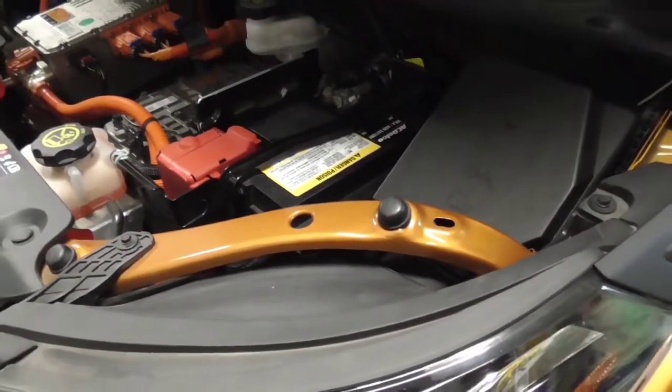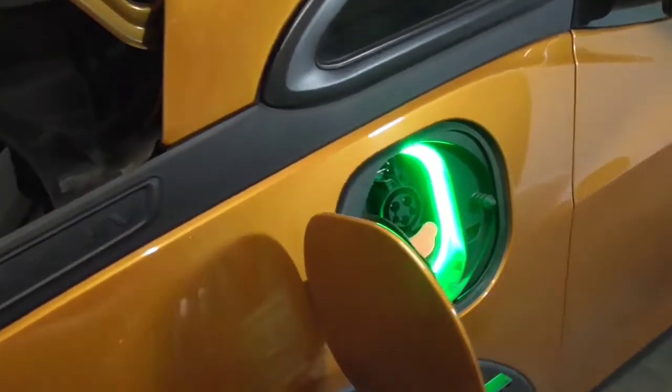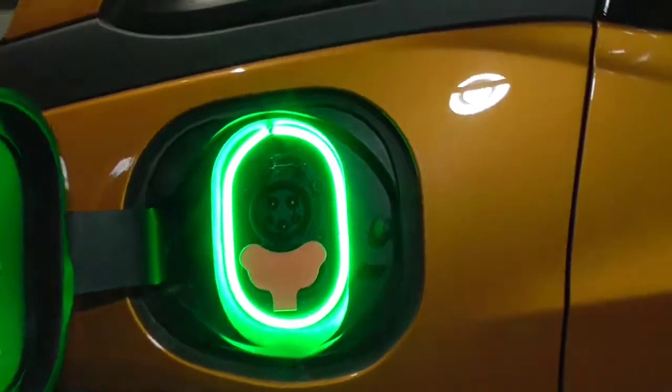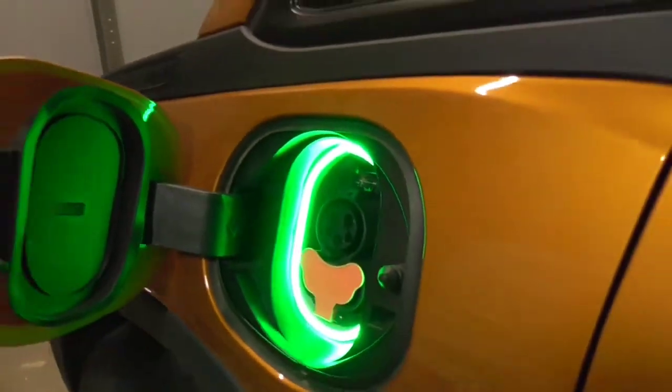Now that our battery is fully installed again, we are ready to see the results of our work. Oh, how about that — that is looking pretty good, not bad!